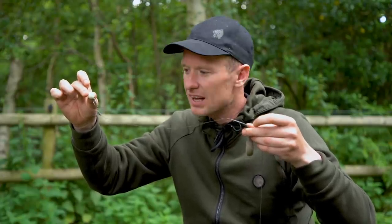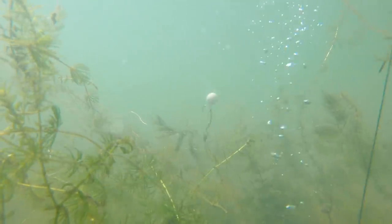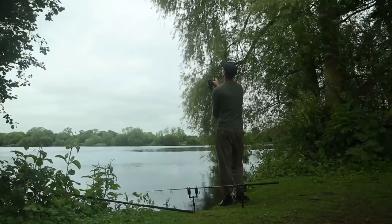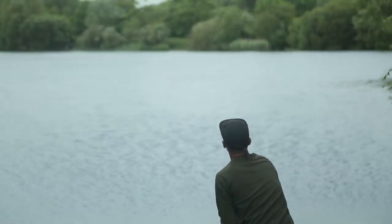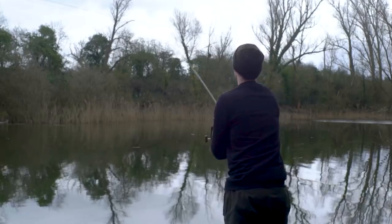The first main change I've made to the rig is swapping the standard short stiff hook link for a much longer, supple boom section. The reason for this is that when I'm casting at showing fish, I don't want to be making six, seven, eight casts around the swim trying to find a presentable spot, because by that time the chances are the fish have moved away and you've spooked them.